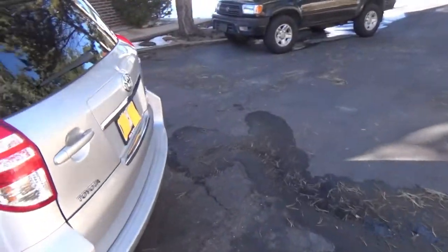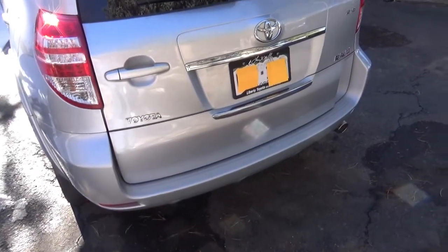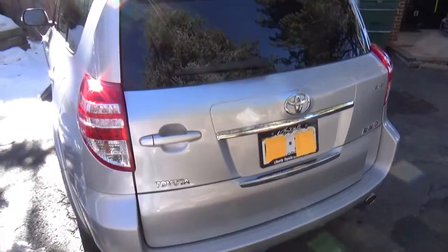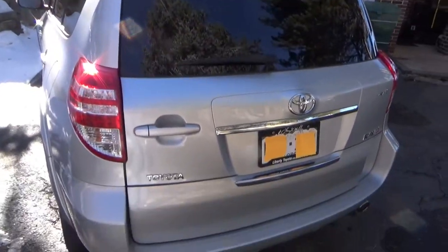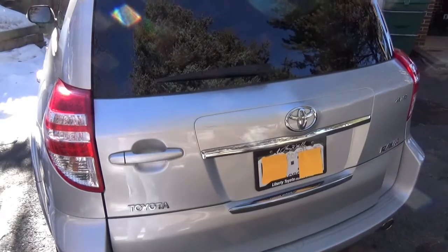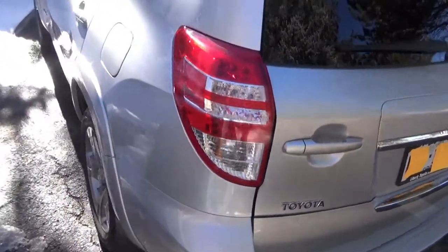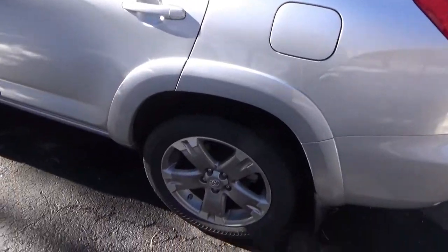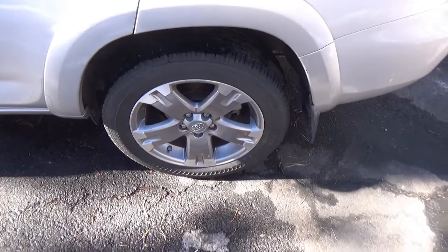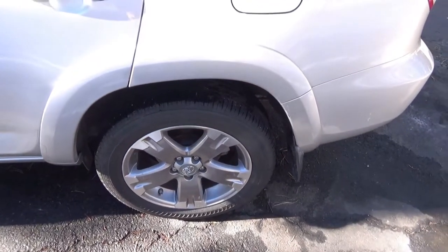Probably the first thing you guys have noticed is that this is a RAV4 Sport, so it doesn't have the tire on the back here. And honestly I think it kind of looks better that way without the spare tire on the back. It's interesting because these tires are puncture resistant, so it's kind of a good way to balance it.